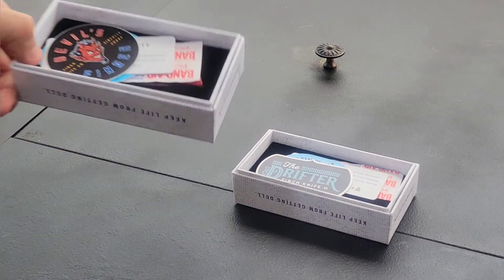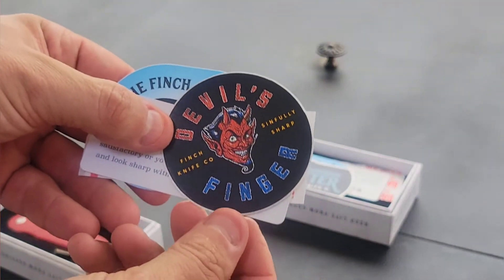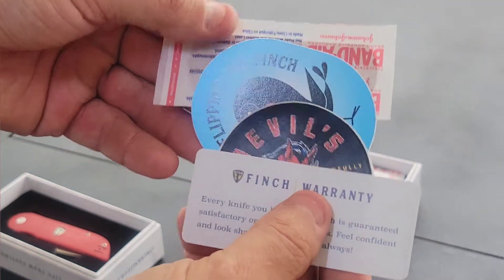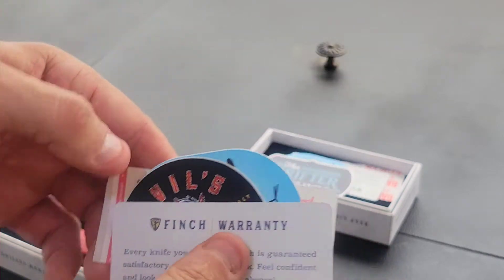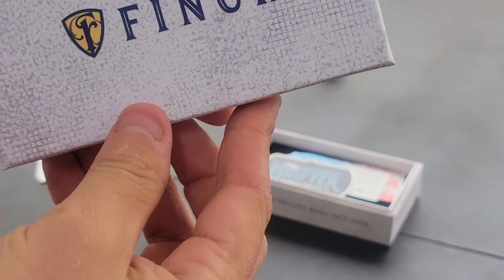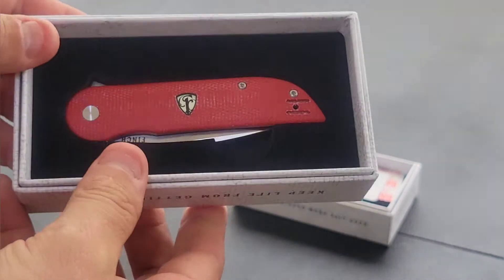The first one we're going to take a look at is called the Devil's Finger. Each one comes with a custom sticker for the type of knife it is, your warranty information, a Finch sticker, and a band-aid — a must-have when you're messing with knives.